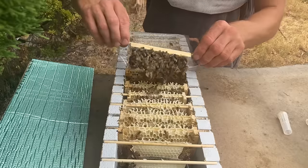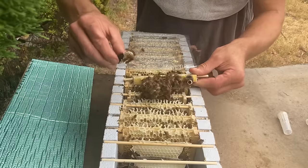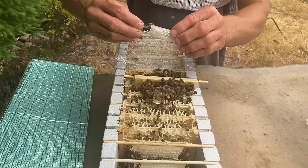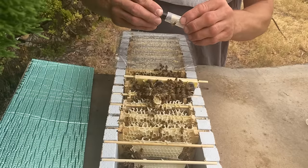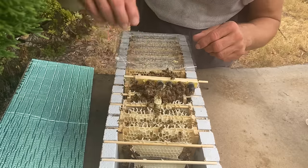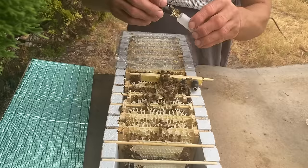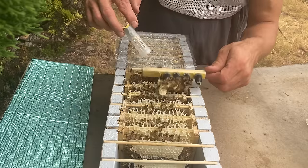This is why I like these long black cell cups - they fit together nicely with these roller cages. If you use the JZBZ type cell cups, they don't fit into these type of roller cages very well. These ones just jam in there with a bit of wax around it. I'm just going to pop them in the bottom there and they can stand up on the floor of the hive. These cells are too close together on the bar to put the cages on them, so I'm just breaking them off. They're not massive cells but they're decent looking queen cells, so we'll see what emerges and deal with them on the weekend.